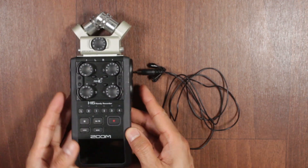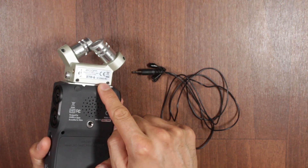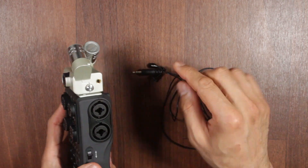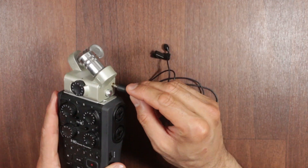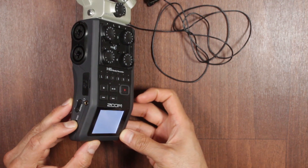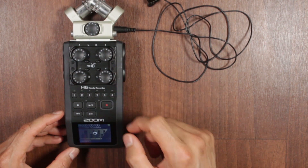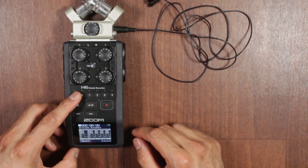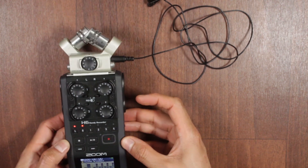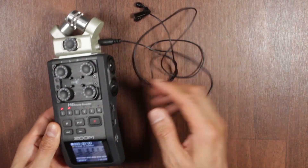So, two ways to connect. The first is the easy one. On the default XY stereo mic input on top, there is a 3.5mm input jack. By default, if you plug anything in there, it will not work. Turn the power on and to enable the top channel, select left and right — this will activate the top microphone input where we've connected the 3.5mm mic.